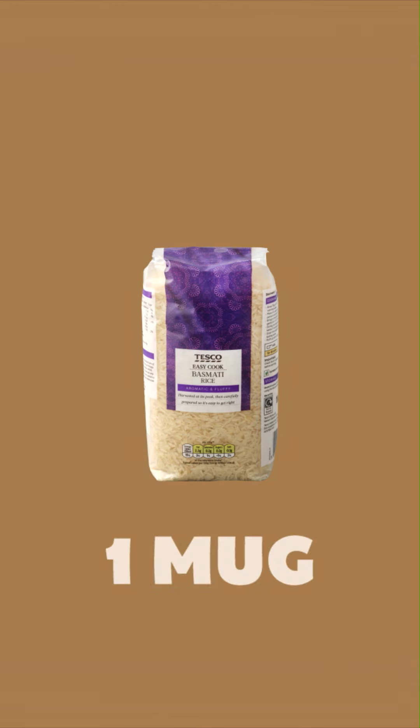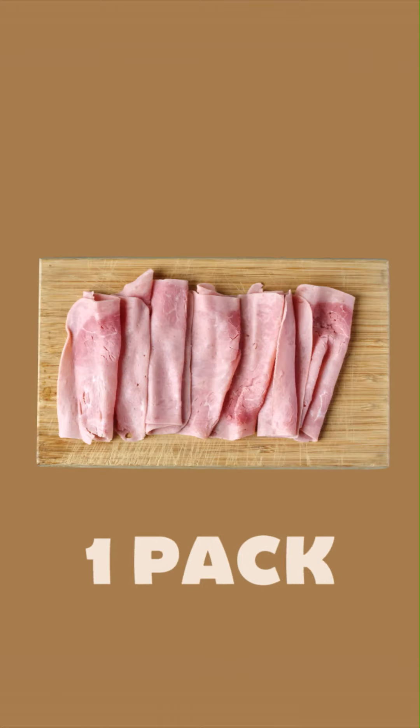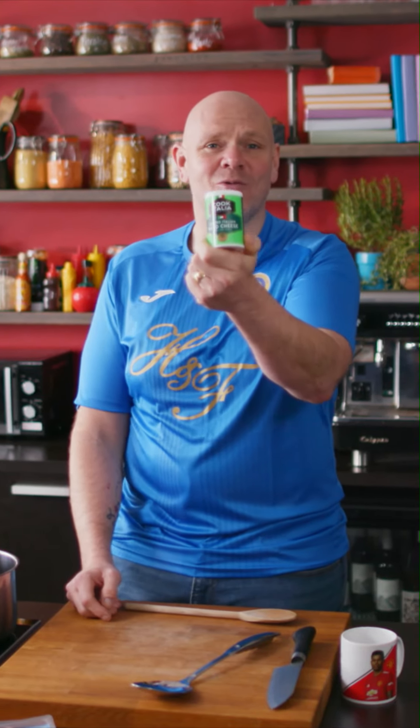Ingredients are some rice, an onion, frozen peas, a packet of wafer-thin ham, a crumbly stock cube, and Parmesan cheese — well, childhood memory cheese, that's what this is called.